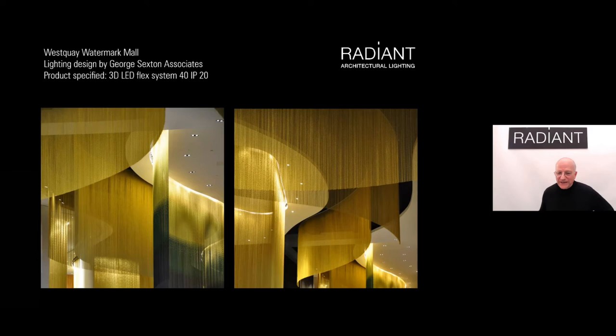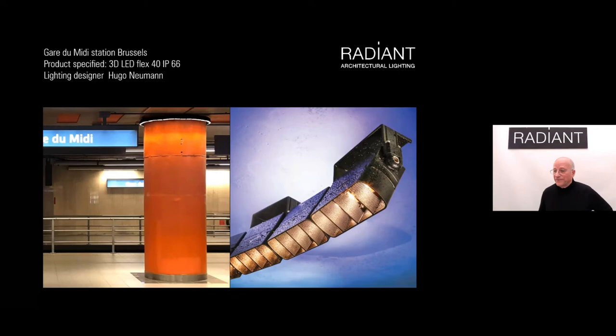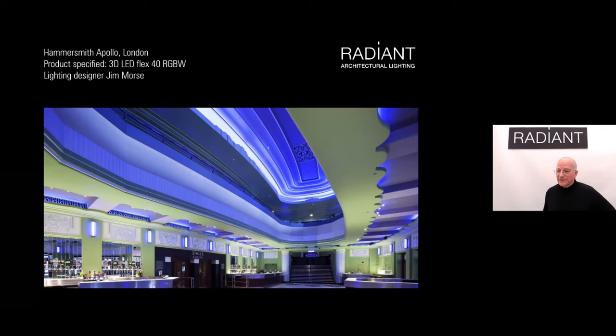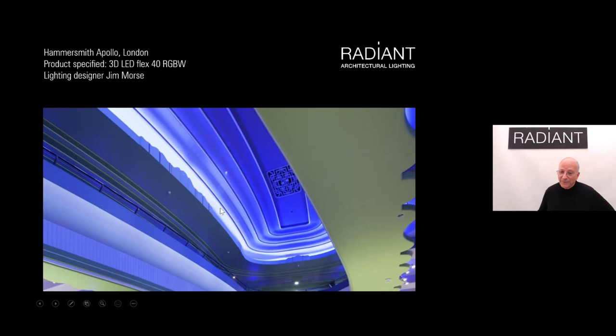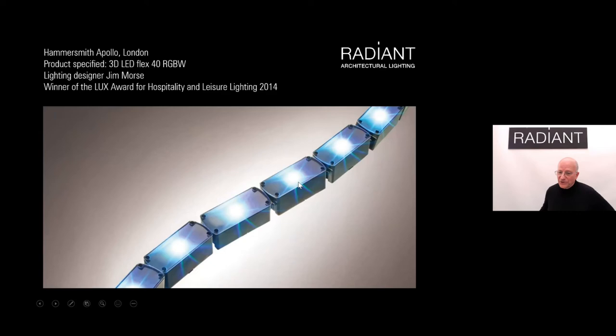A George Sexton project in the south of the UK uses exactly the same kind of system as the Dior project — up in curved coves lighting beaded curtains, creating a decorative effect, an ambient lit effect, and functional lighting all at once. The Brussels subway station uses the IP66 version of the 40 with cross-blade louvers. The IP20 version of the 40 with cross-blade louvers is used at Chutney Mary. At Hammersmith — a large event space in west London — we lit both the foyer and auditorium with the 3D LED Flex 40 in RGBW. Each module has four LEDs with a white reflector and a softly diffused cover for punch and smoothness of distribution.